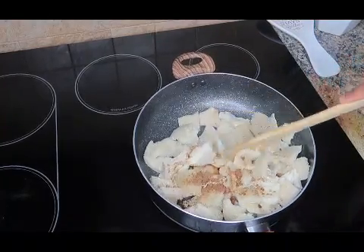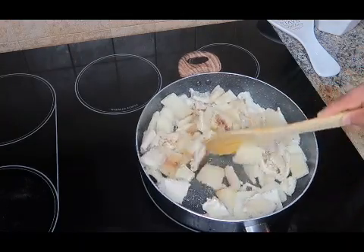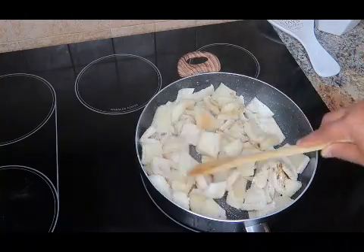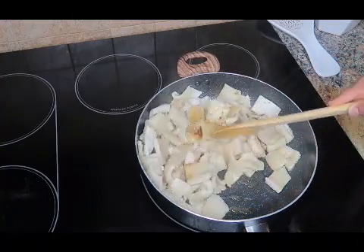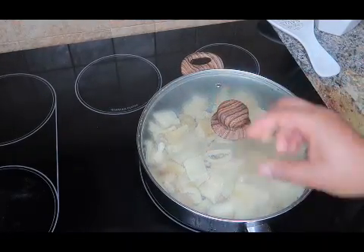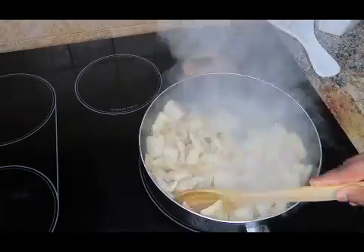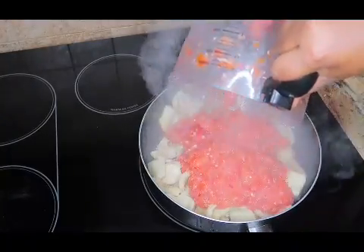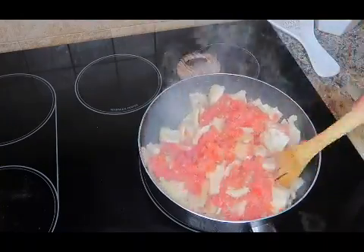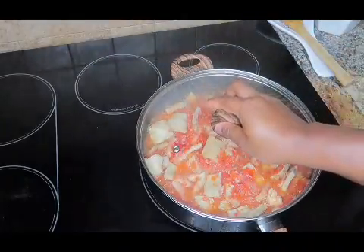Add in your salt and your three seasoning cubes, then go ahead and mix everything up until it is well incorporated. After doing that, cover up your pan and let it cook for two minutes so that the salt and seasoning cubes really get into the beef tripe. Beef tripe is something that if you don't take care in preparing it, you won't really get that taste. After two minutes, add in your blended tomatoes, pepper, onion, and habanero pepper, and let that cook for another 10 minutes.